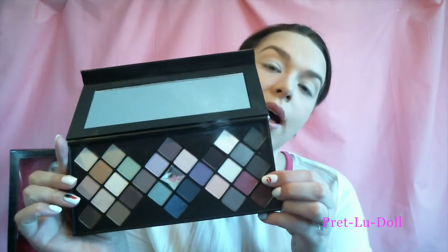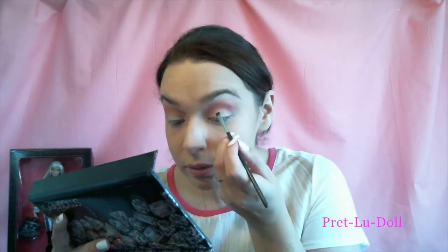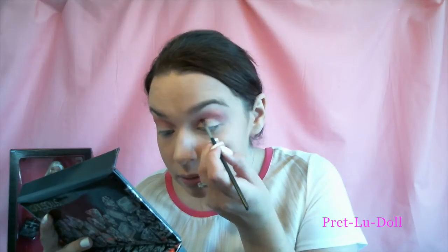Taking a pinky purple color, I'm going to work that into my crease and above. I'm going to take the color Cabinet to create Barbie's cut crease, doing so using my angle brush. Using a shading brush and the Vanilla Pigment by Mac, I'm going to pack that all over my lid and on my brow bone to highlight and brighten.